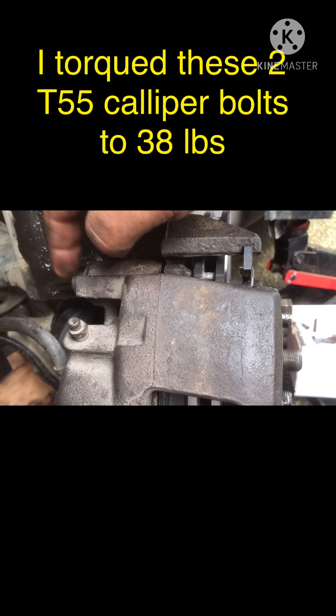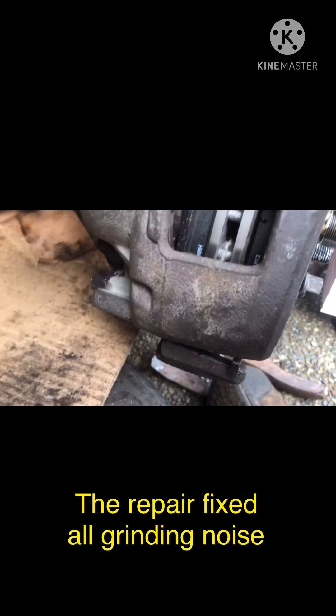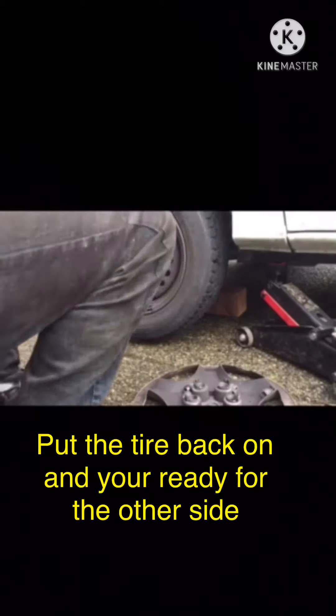Once you get the brakes back on, you're going to be tightening up that caliper bolt there and the same one down below.